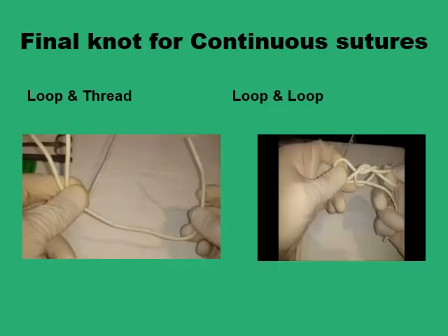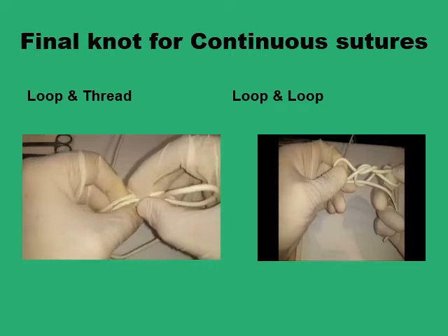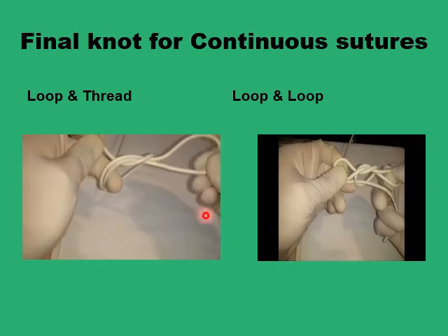The problem of forming the final knot for a continuous suture pattern is that you will be left with one single strand of suture to form the knot. Traditionally, the easiest way of sorting this is to loop a part of the single strand to form a loop on one side and use the other free end to form your knot. But that's going to leave you with a fairly unbalanced, unequal knot, as you can see here.